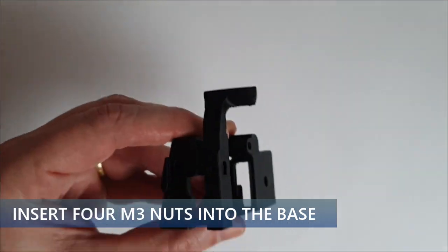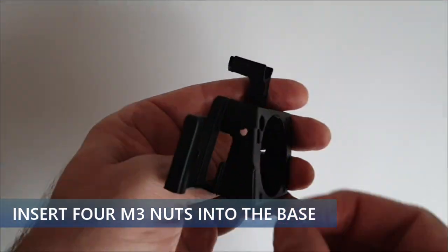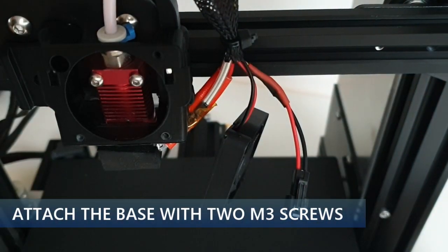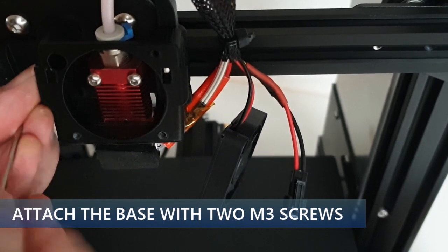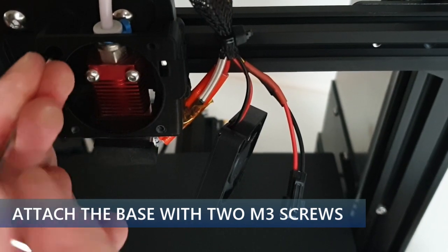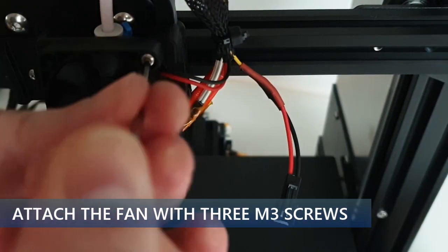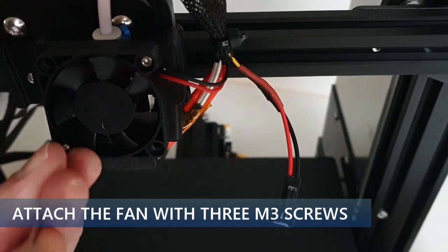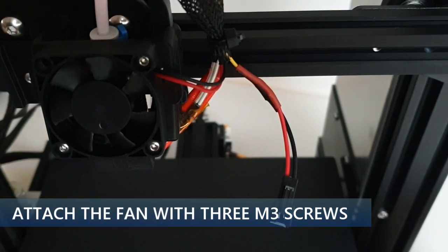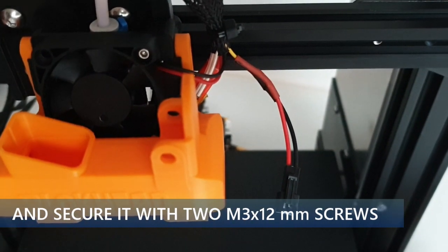Insert 4× M3 nuts into the base. Attach the base to the printer with 2 entry screws. Attach the fan to the base with 3 entry screws. Then slide the duct into the base.